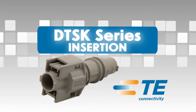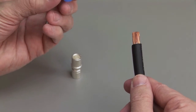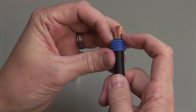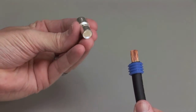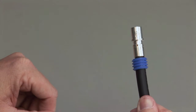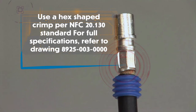DTSK connectors accept size 8mm contacts and feature an integrated TPA secondary lock for easy assembly. DTSK Insertion. Begin with a stripped wire. Wire seal grommets are required in order to maintain an environmental seal. Slide the wire seal into place on the stripped wire. To crimp 8mm contacts, use a hex shaped crimp per NFC 20.130 standard. For full specifications, refer to drawing 8925-003-0000.